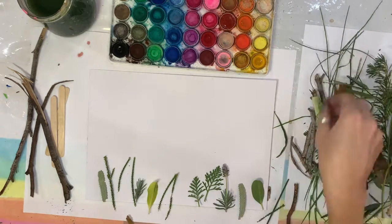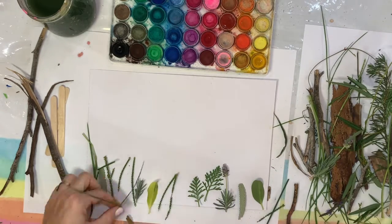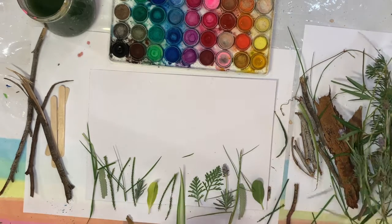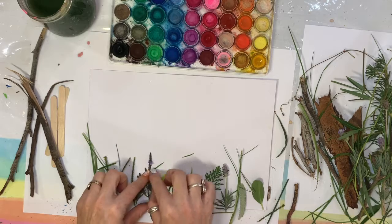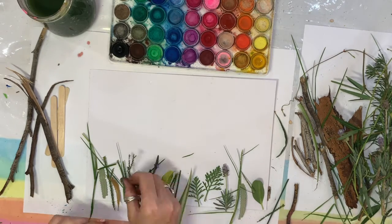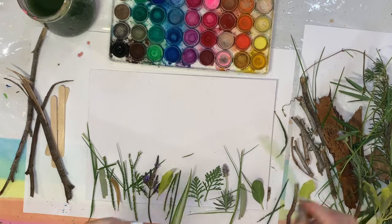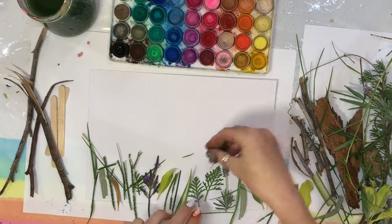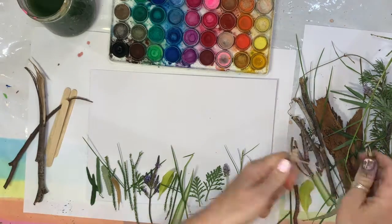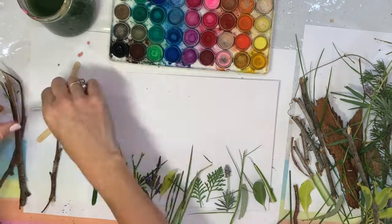Take your little leaves, stalks, and bits and pieces from the garden and do a single layer down the bottom. This is going to be our base layer, and then we're going to put the little crosses on top of that. I'm layering them so they're not all piled on top of each other, otherwise they'll make a big splotch instead of nice single shapes of leaves as we spray our paint over them.